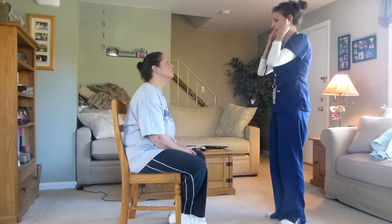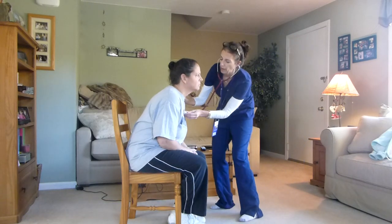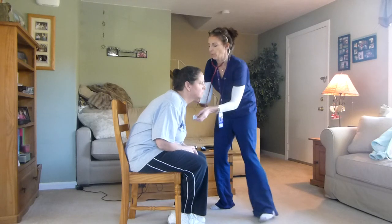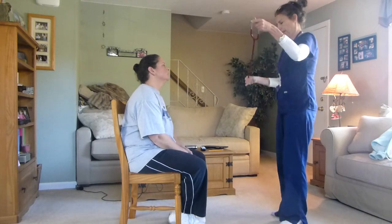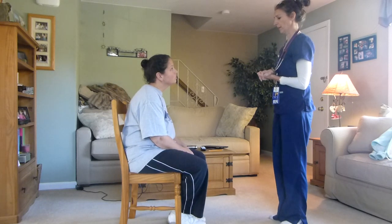Now I'm going to do your cardiac base. I want you to lean forward and then give me a big exhale. So we inspected, nothing to palpate, we listened, and we did your cardiac base.